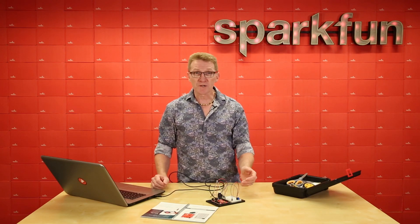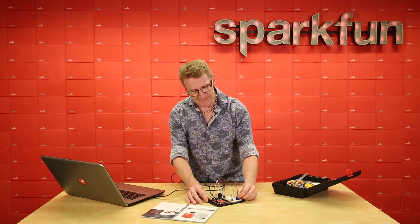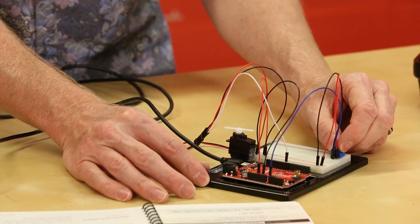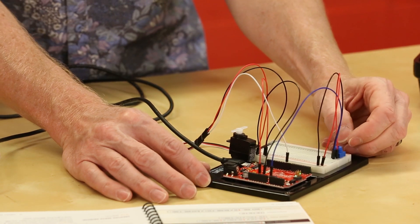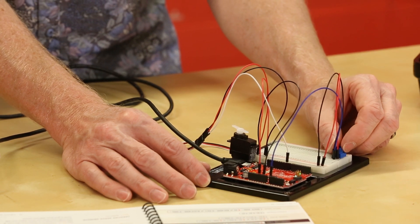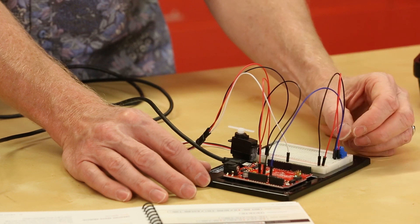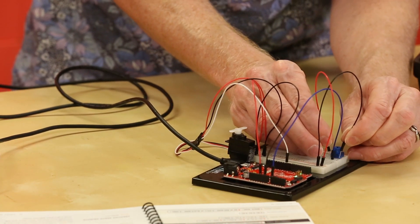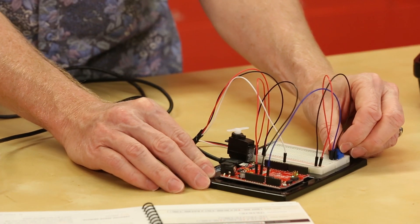Let's take a look — when we turn our potentiometer, our servo should turn. And there you go — you can see how quickly it responds. Now one thing you may notice: as I'm turning my potentiometer clockwise, my servo is spinning counter-clockwise. If that's an issue and you need to fix it, you can simply reverse the power and ground lines to your potentiometer. And now your direction is matched.